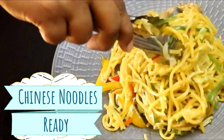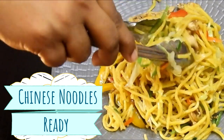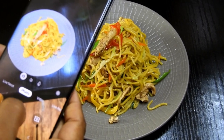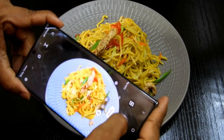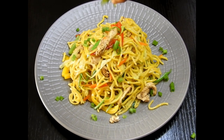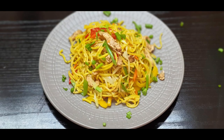The Chinese noodles are ready, guys! You can add cheese sauce to it, you can try barbecue sauce — whichever flavor you want, you can add it along with your soy sauce. I hope you like this recipe. Do give it a try and share your experiences below. See you soon with another recipe. Until then, take care — Allah Hafiz! Stay tuned with Cooking is Fun with Firdaus. Bye bye!